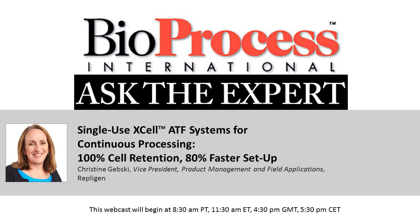Hello and welcome to this Bioprocess International Ask the Expert webcast. I'm your host, Leah Rossin, the online editor for Bioprocess International. This webcast is being recorded and will be made available for replay in the multimedia section of our website. We have muted the audio lines, but we welcome you to type in your questions in the chat window. After our presentation, we will begin the Q&A portion. It's now my pleasure to introduce our speaker, Christine Gebske from Repligen.